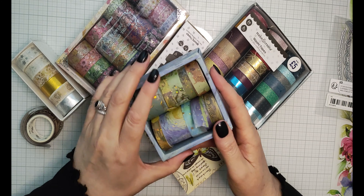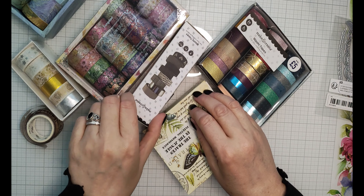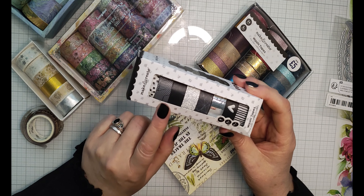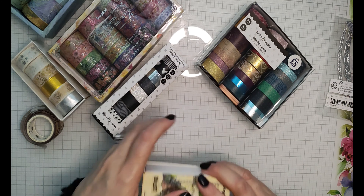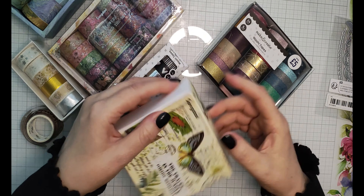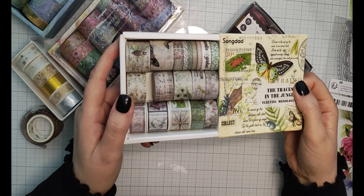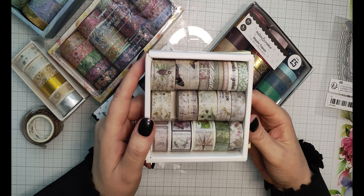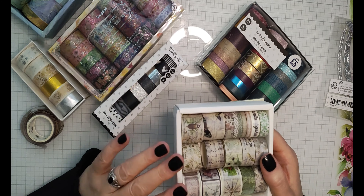For quickness I'm just going to use some normal sticky washi tape. This black and white one I think would be really good for masculine cards. But this is the one I'm going to use — these are like vintage journaling type. They're really really lovely. I haven't used these yet but I really do like the look of them, so these are the ones I'm going to use for my first card.